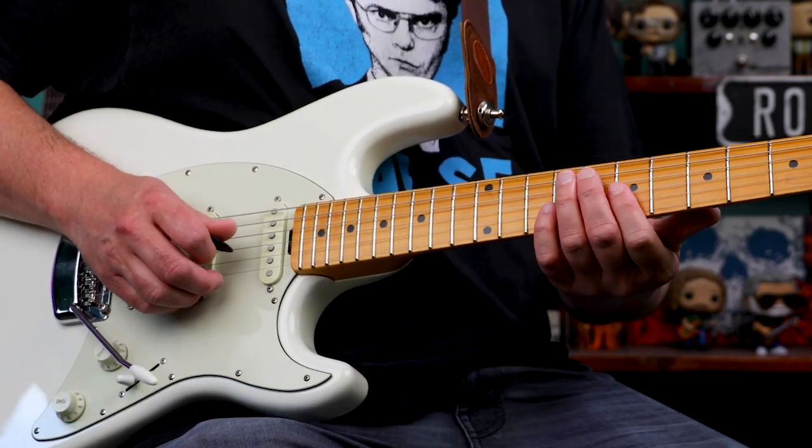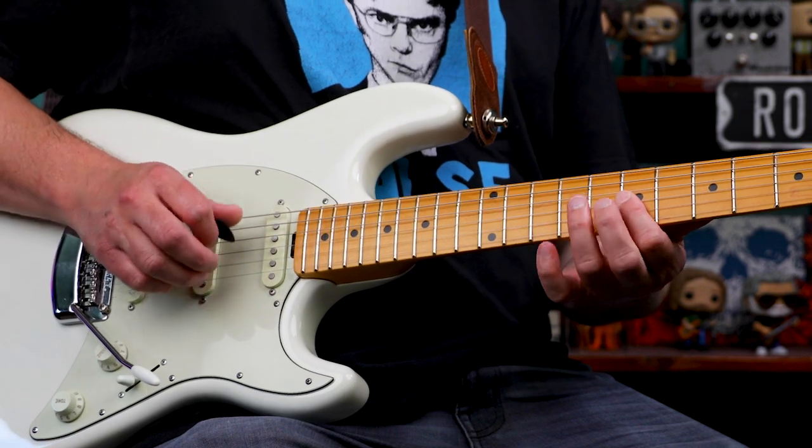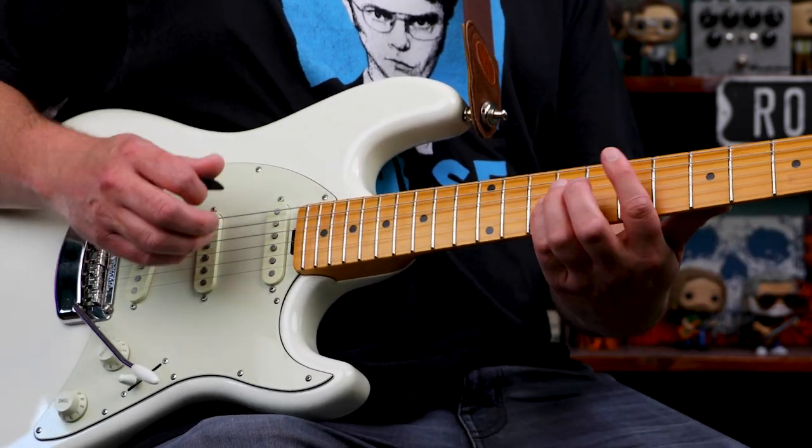The 2nd time is just going to be the 7th fret of the 3rd and 2nd strings, followed by the 9th fret of the 3rd and 2nd strings.